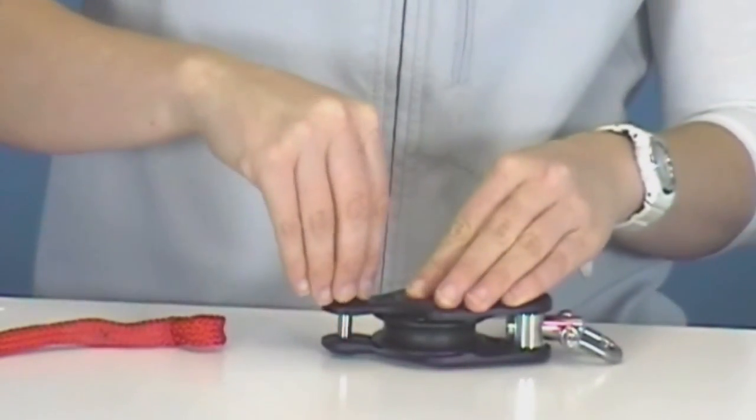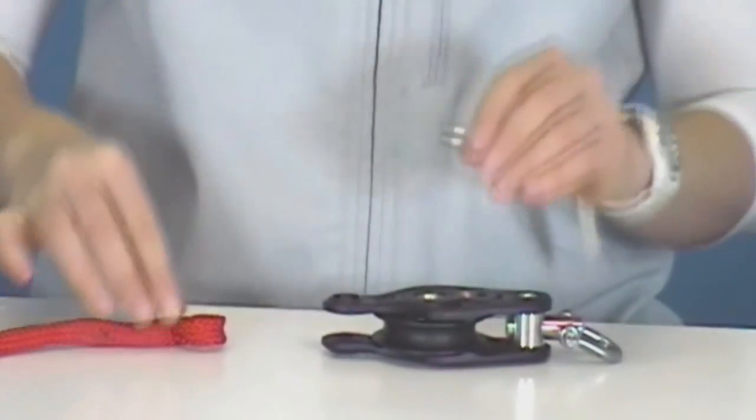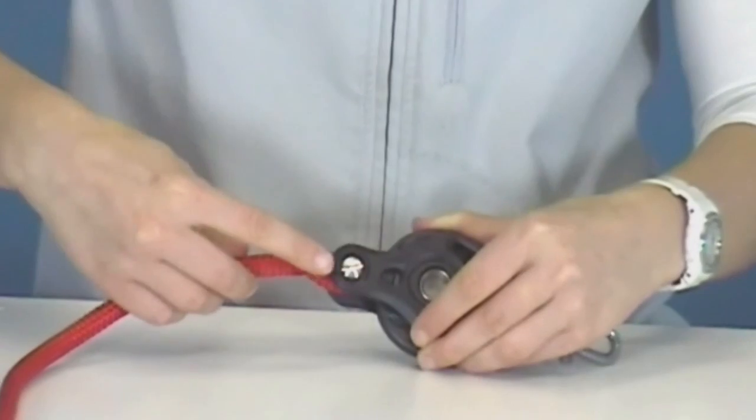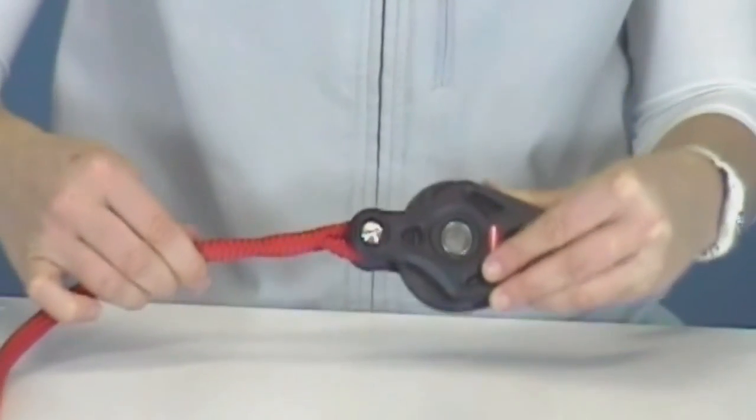The Core Block cheeks are manufactured from the highest quality hard coat anodised aluminium alloy for maximum strength. The removable becket pin allows for easy fitting of pre-spliced lines, whether you splice them yourself or buy them off the shelf. The flush becket pin head is kind on deck surfaces and won't snag lines.